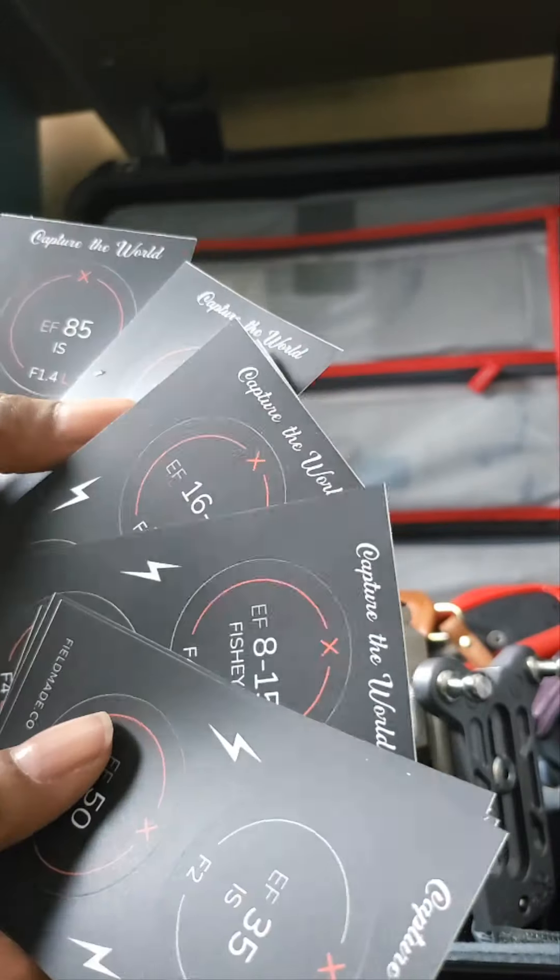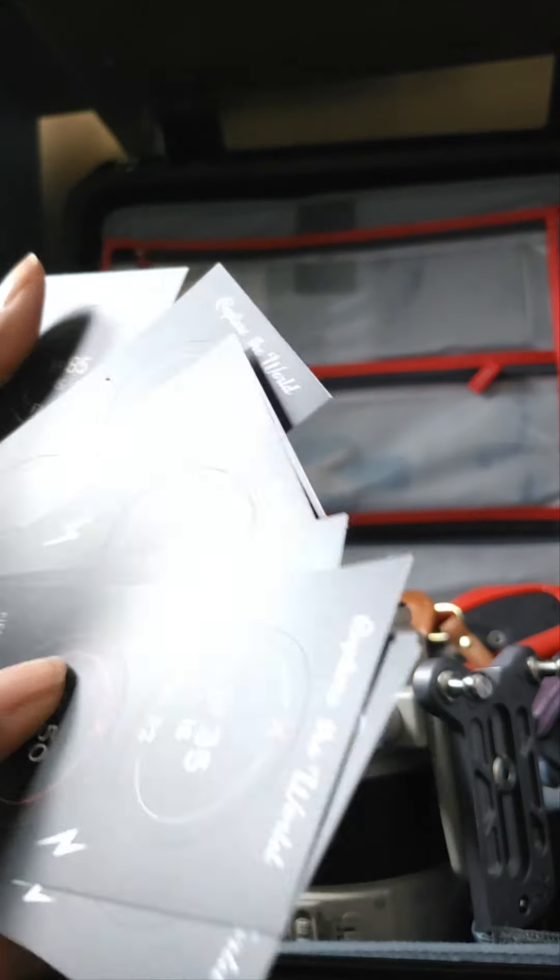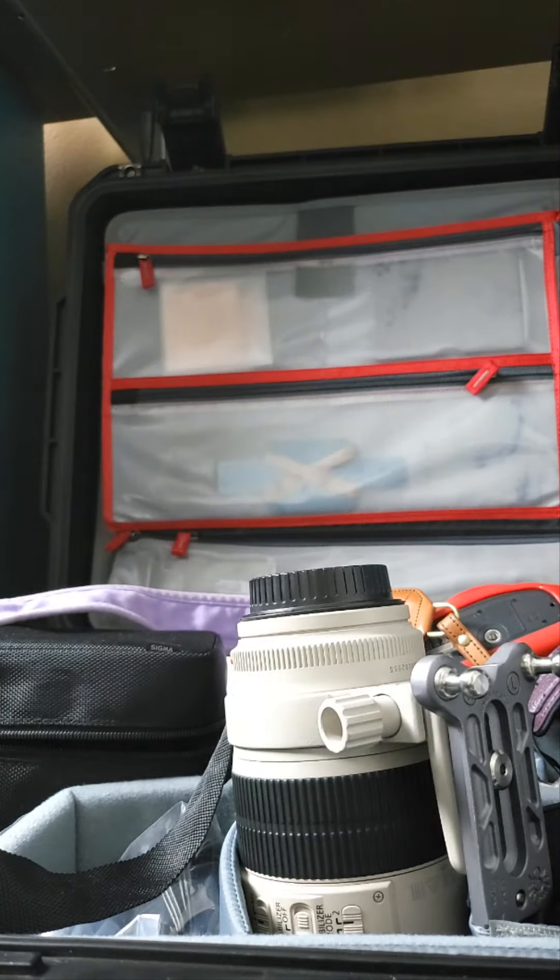The fact that there's no 140mm label isn't going to kill me — it's all right. We're going to continue labeling these. They do suggest cleaning the surface before you put them on.